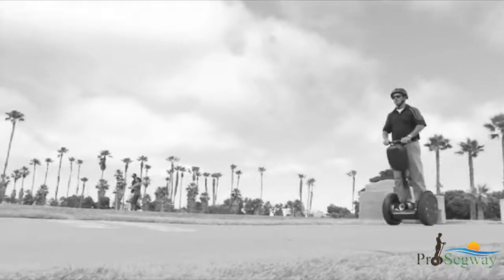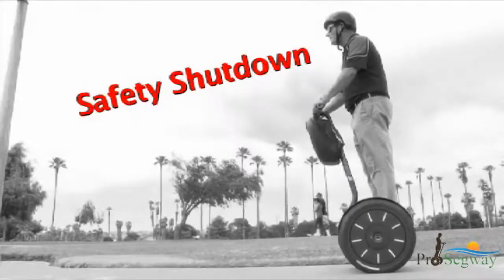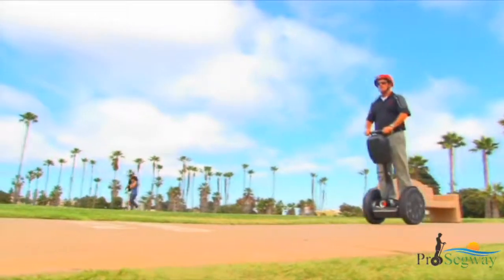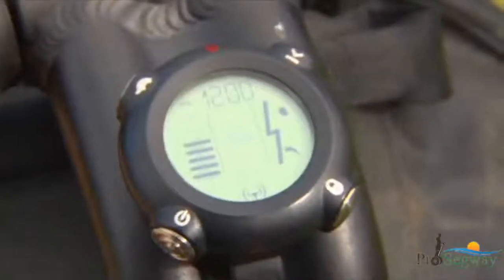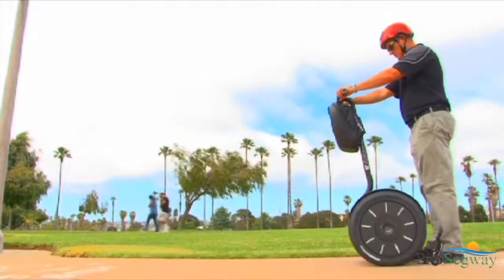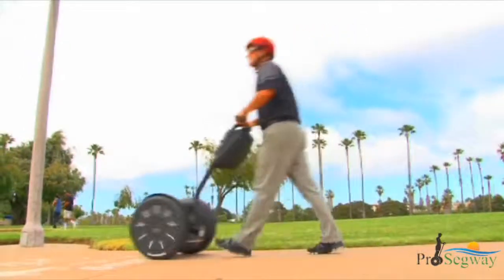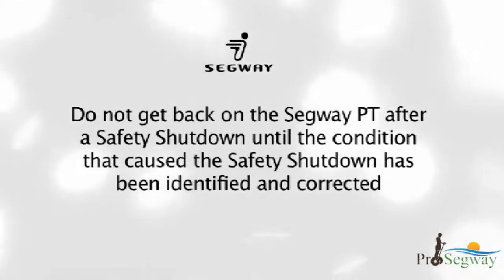If the Segway PT detects a fault in any of its redundant systems or a battery is depleted beyond its safe limit, it performs a safety shutdown. When a safety shutdown occurs, the Segway PT automatically reduces its speed, gives the stick shake warning, flashes the balance indicator lights, emits a warning tone, and the info key controller displays an unhappy face. You have approximately 10 seconds from the start of a safety shutdown to come to a controlled stop and step off. After 10 seconds, the Segway PT will immediately shut down when the wheels reach zero speed. Do not get back on after a safety shutdown until the condition that caused it has been identified and corrected.